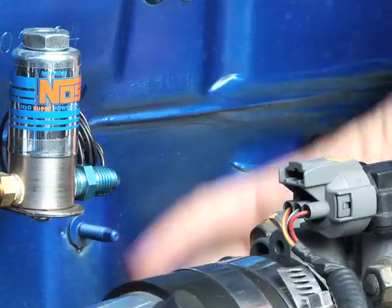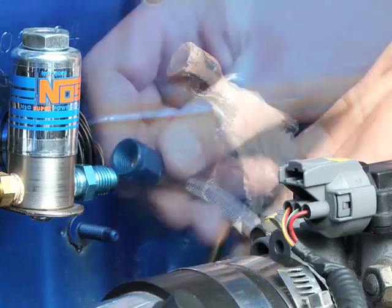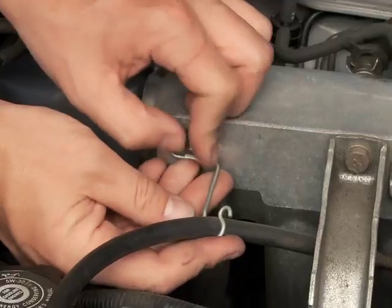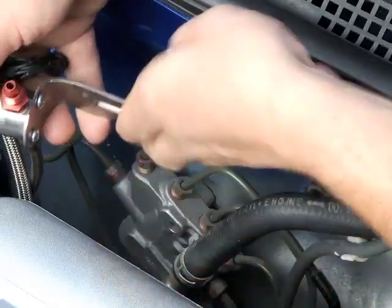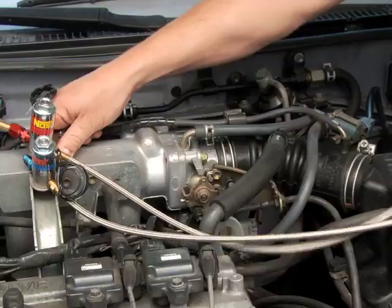Wherever you decide for the nitrous solenoid, be sure the nitrous line from the bottle will be able to reach the entry point of the solenoid filter. The same goes for the additional fuel feed line to the fuel solenoid. Look for an existing bolt for each solenoid bracket, or if it works better, consider adding a bolt or an adapter bracket to an unused and pre-threaded hole along the engine.